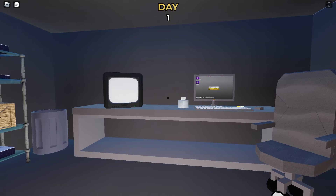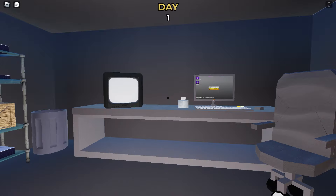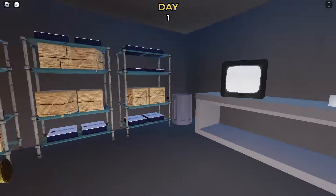This is an early build of our newest project, which is a mix somewhere between a cafe simulator and a time management game, and you can play this with multiple people.